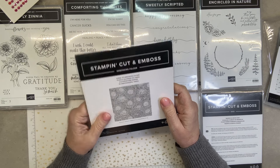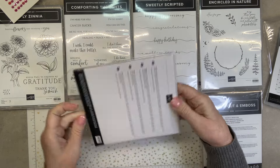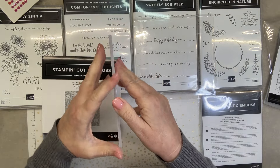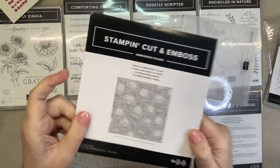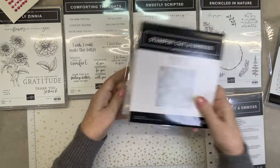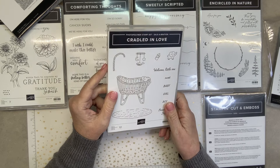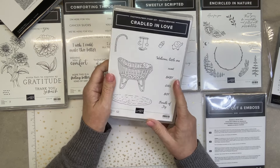Zinnia 3D Embossing Folder. Here it is — I know it's hard to see and hard to open when they're brand new and not warped. Pretty, huh? Cradled in Love — I have a friend having a baby shower and I got this for her, but I've come up with a different plan. I'll use it for something. This is free — Sale-a-bration. With a $50 order you can get it for free.